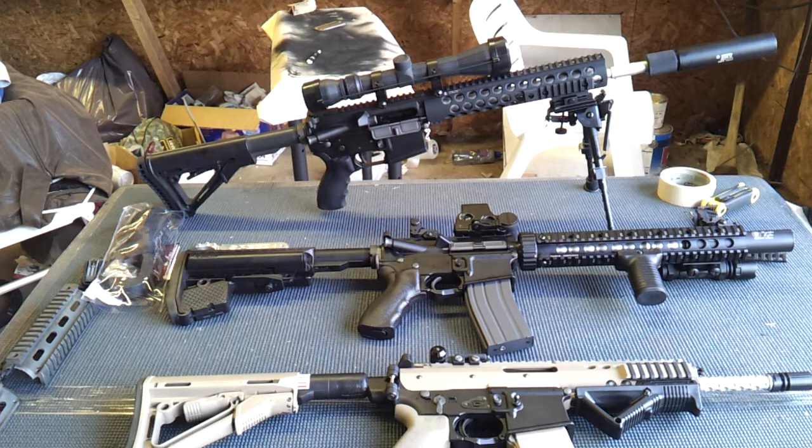I've always wanted a gas sniper rifle, and the Intervention at $2,000 is just out of the question. All these guns on this table are for sale if somebody wants to buy them, because I'll just buy something else and redo it. I like working on them.